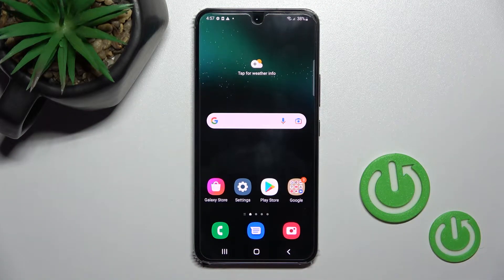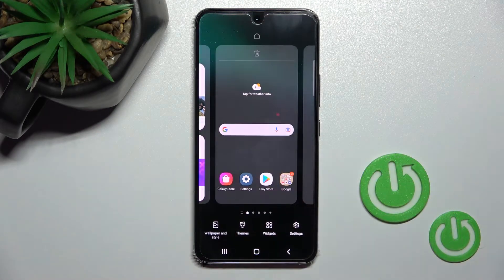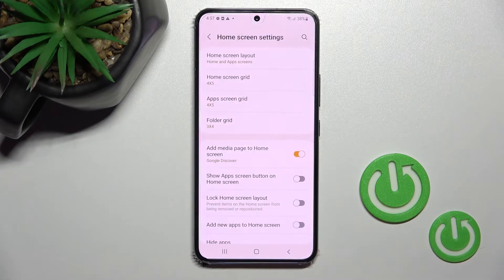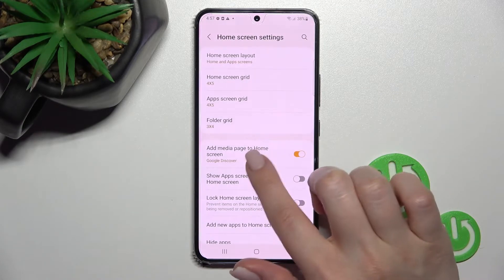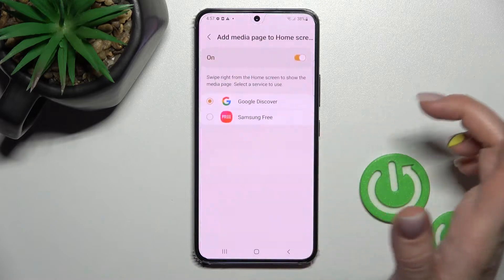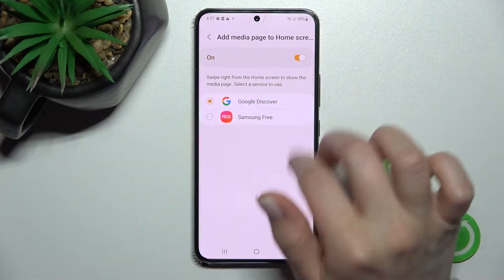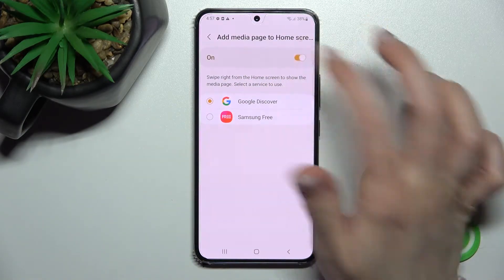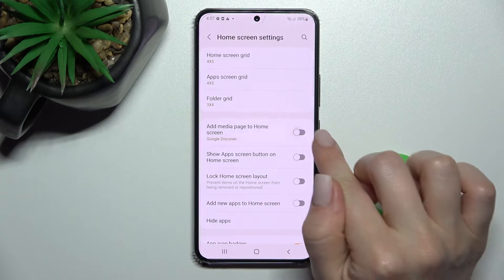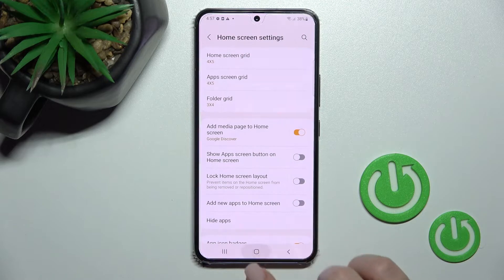We also have a second way to do this. Just hold the screen for a while, click on the settings icon in the bottom right corner, and here you'll see the Google Discover switcher. If you have Samsung Free and want to switch, click here once to turn it on, and click once again on the switcher to turn it off.